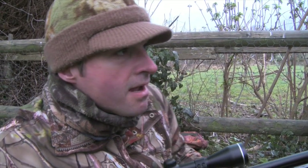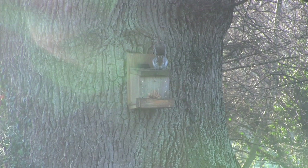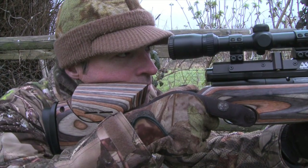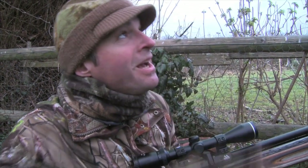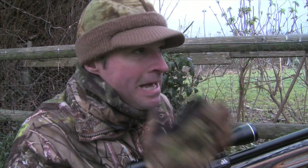I think we've got one on the feeder. That one just appeared from nowhere — I was looking around, looked back at the feeder and it was sat there. It was a good clean kill, but I was getting some glare catching the lens of the scope. Hopefully it won't affect the camera and there will be something for you to see from that one.